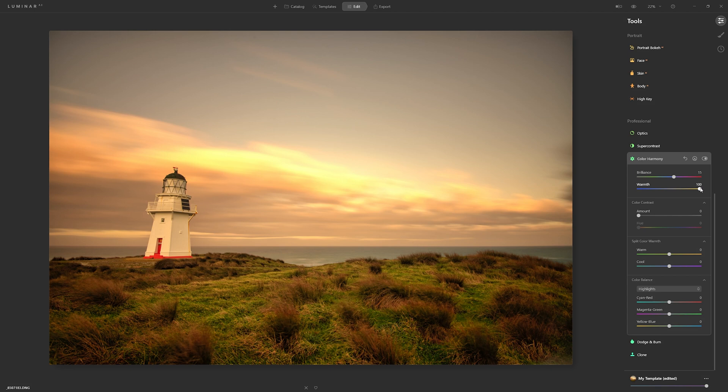If I push the warmth slider to the right, you can see we're introducing more oranges and yellows into the hues. Take it to the left and we're making everything much cooler. I'm not 100% sure whether I want to cool this off or warm it up, so I'll double-click it, leave it at zero for now, and perhaps come back to that.